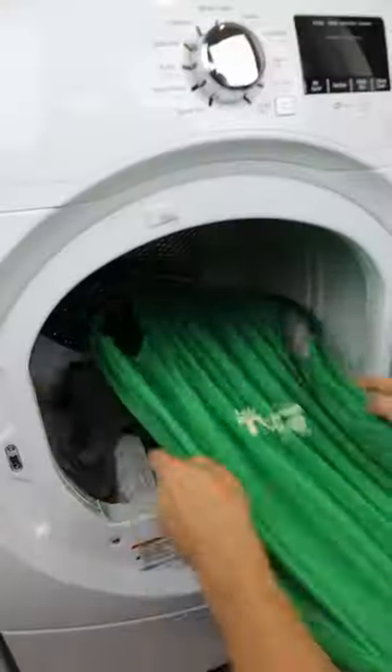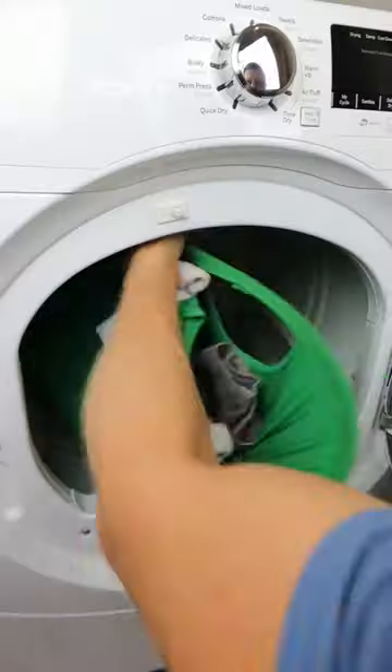This gadget gets placed inside the washer or dryer and gets turned upside down to get all the laundry inside the basket.